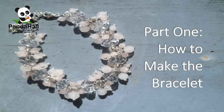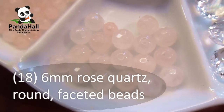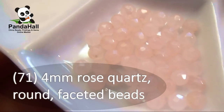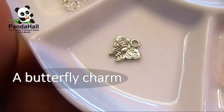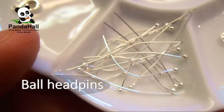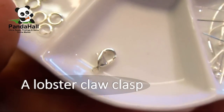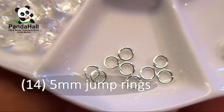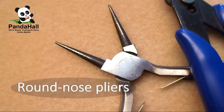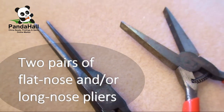Part 1: How to Make the Bracelet. For this project you will need: 10 12mm clear flat round faceted beads, 18 6mm rose quartz round faceted beads, 71 4mm rose quartz round faceted beads, a butterfly charm, 2 inches of curved chain, ball head pins, a lobster claw clasp, 14 5mm jump rings, 10 eye pins, round nose pliers, wire cutters, and 2 pairs of flat nose and/or long nose pliers.